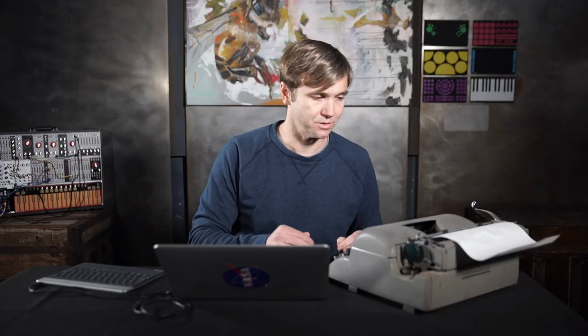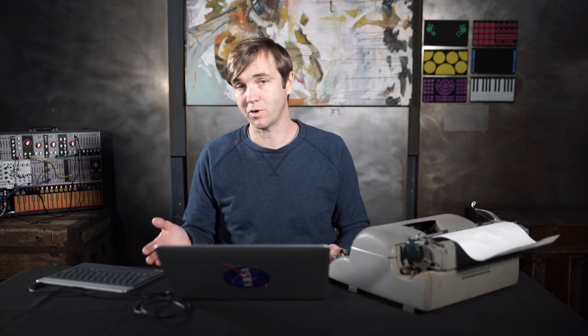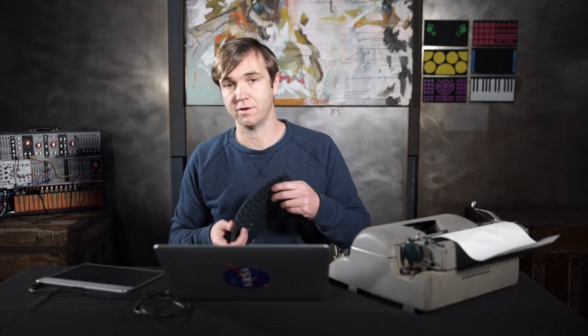Oh, hi. I was just using this old typewriter to demonstrate how lovely and noisy it is. It's very charming, but perhaps not as portable as the typewriter that we can offer on the Sensilmorph.